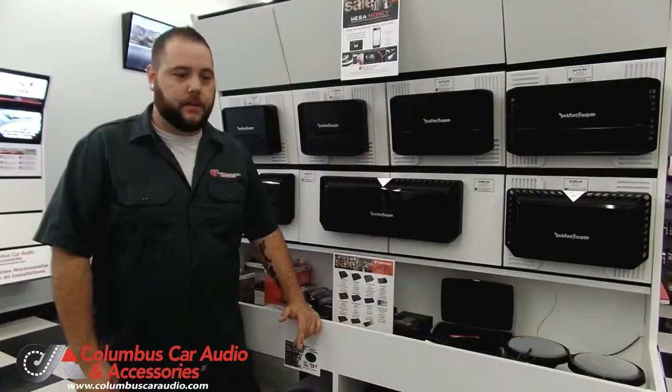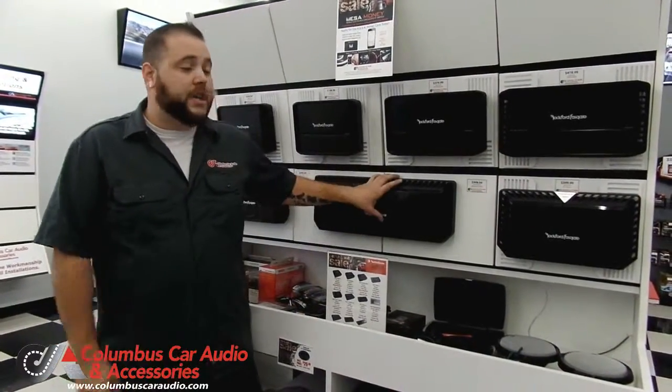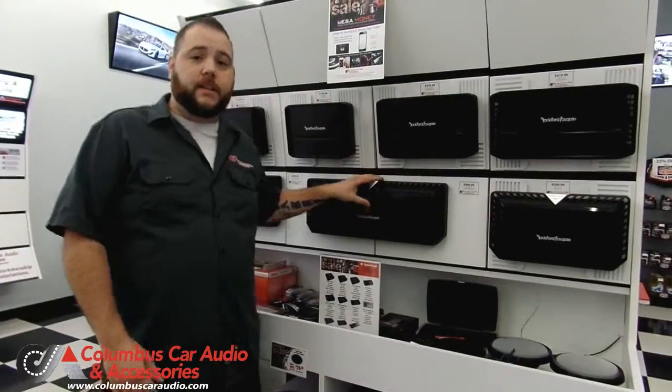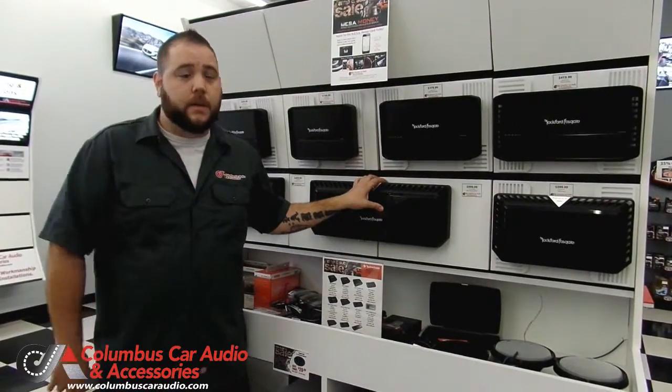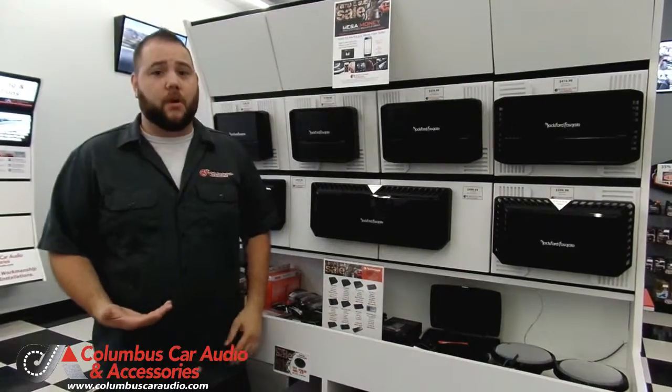Tyler here from Columbus Car Audio, letting you know the differences between some of the amplifiers that we have to offer. A one-channel or mono amplifier is going to be generally used for your subwoofers. You can use a four-channel to really brighten up your interior speakers and get better sound quality.